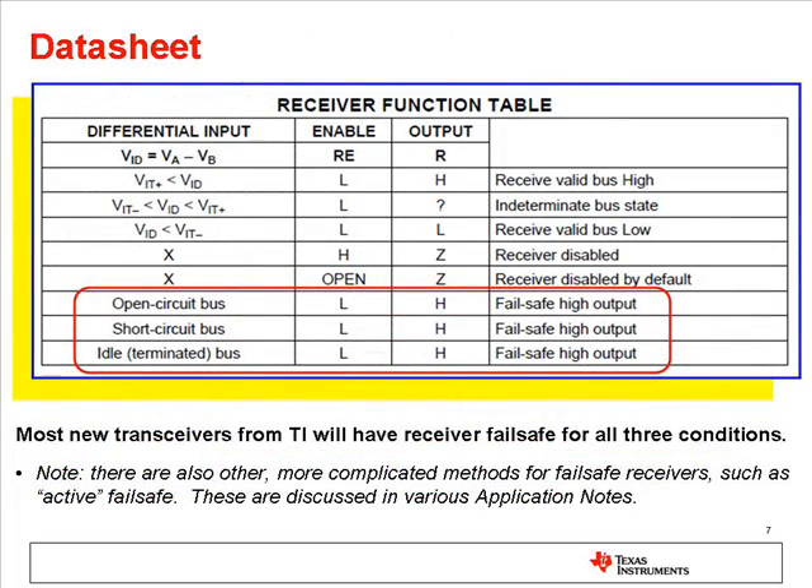RS-485 devices from TI have receivers that are fail-safe for all three conditions: open, short, and idle bus. Look for those conditions in the receiver function table.